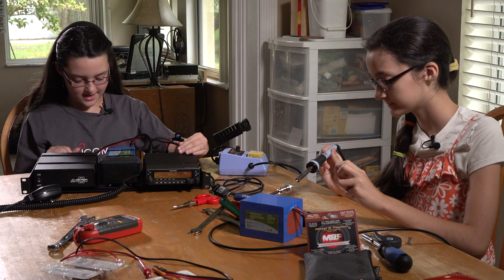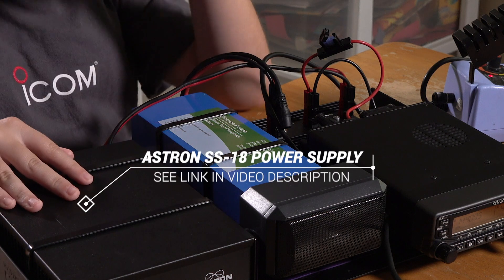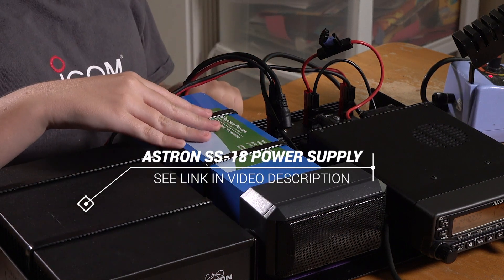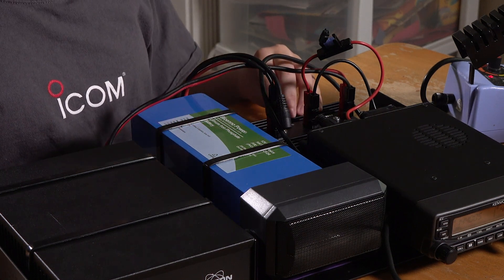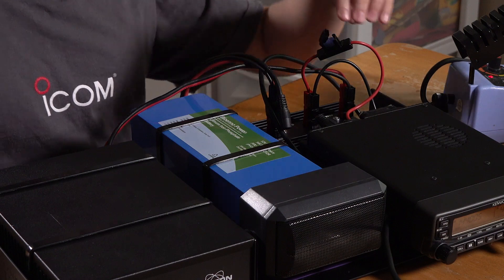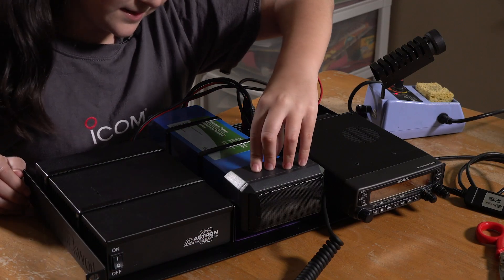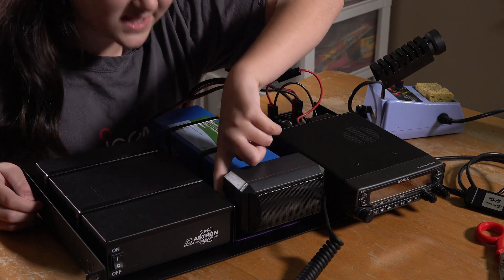So here we have our Kenwood TMV-71A, our Astron 15-amp power supply, our BioN0 12-amp-hour LiPo battery, and our Paradyn Radio DC Gate 40+. Over here we also have a speaker, and the bracket we have painted our signature purple.